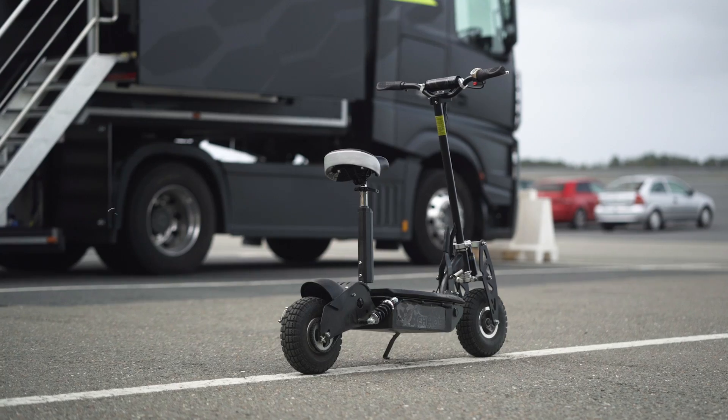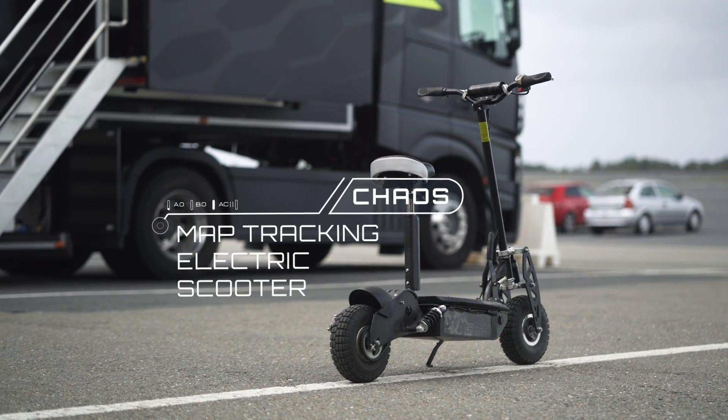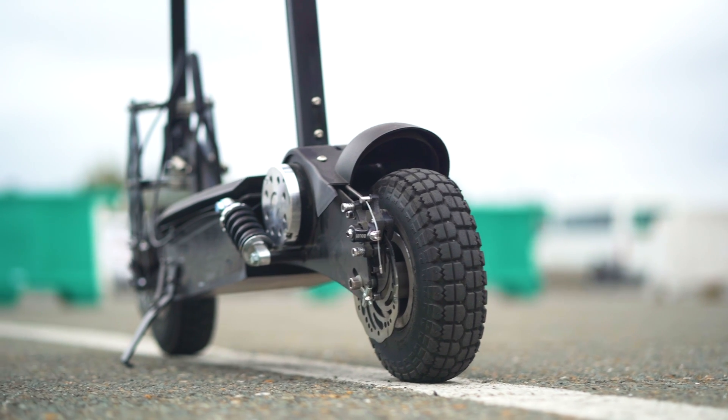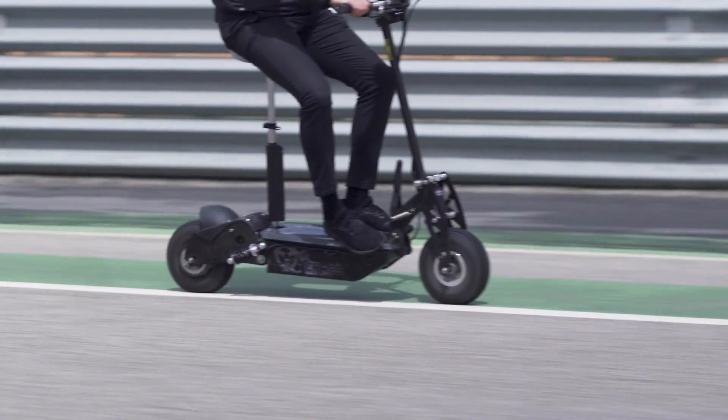This is our chaos mapping vehicle that we use to map tracks. It's an electric scooter — unfortunately AI scooters aren't out yet so we're having to do it all manually — but you can get up to about 35 kph on this bad boy.